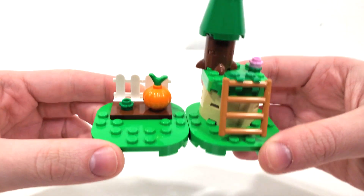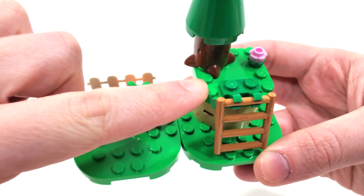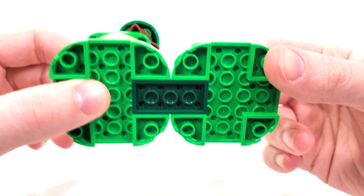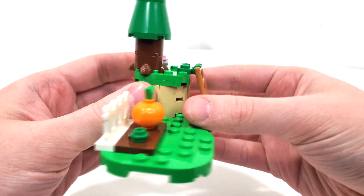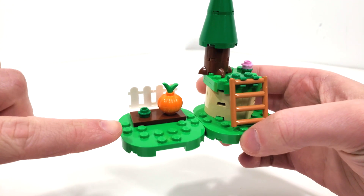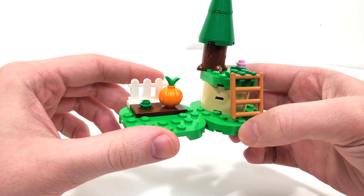Getting up close and personal with the build, one thing you may notice right off the bat are these base pieces in green — we get two larger ones and then a smaller one up here. If these look familiar, that's because they also came within the LEGO Super Mario theme, and they're connected in a very similar way. It's interesting to see they decided to go that route with Animal Crossing. I don't mind it, I think it works, though it does have me worried about what we'll see when we eventually get LEGO Zelda, which we will be getting a direct-to-consumer set for in September, I believe.